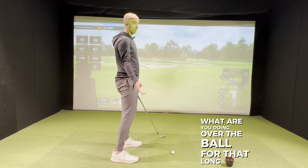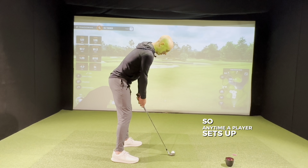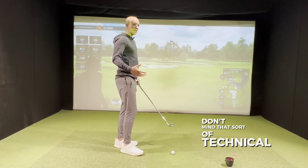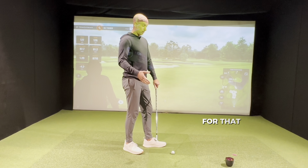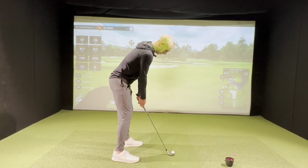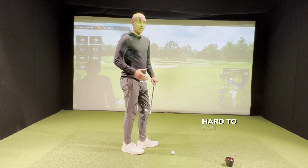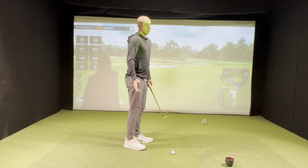The final thing: what are you doing over the ball for that long? You're probably thinking about stuff you don't need to worry about. Anytime a player sets up and stays there for a very long time, there are lots of thoughts about internal movements, which makes it very hard to perform. That sort of technical thought is fine in a lesson or practice session, but standing over the ball that long means you're overthinking. Another thing that happens: grip pressure tends to get tighter and tighter the longer you stand there, making it hard to move the club.